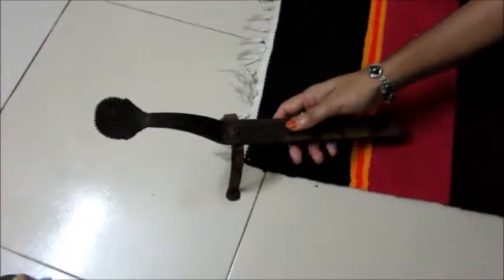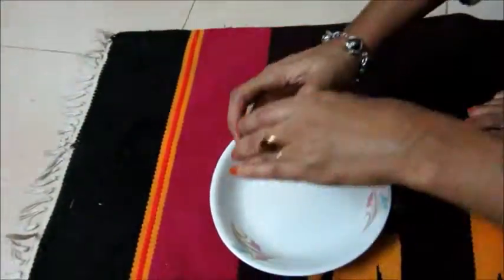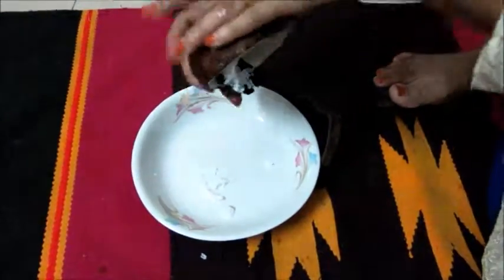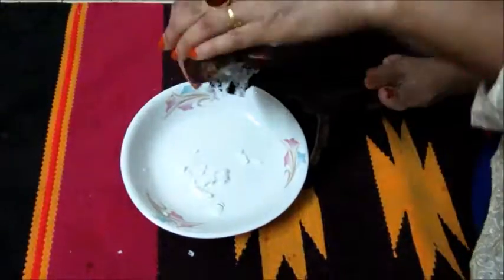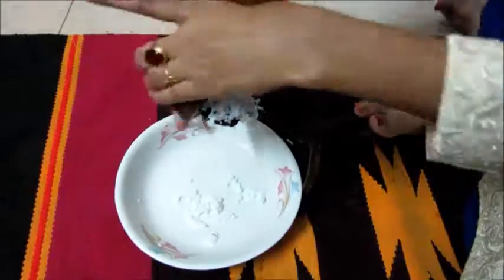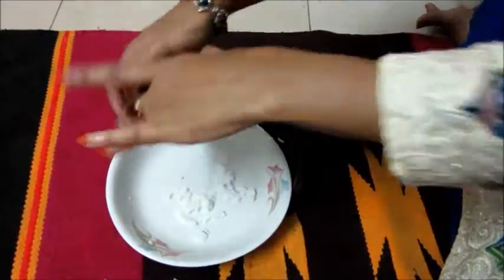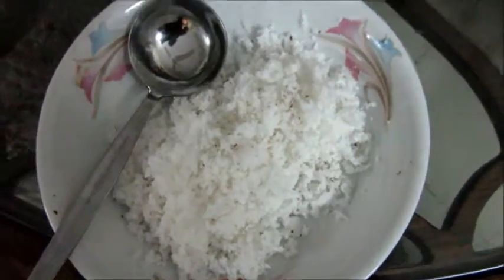This iron flat grater is called narkel kuranur. I am using it to extract the coconut meat from the shell. I am holding the shell with both palms, one over the other, and press again and again. Turn the shell and press. See, the grated coconut is dropped in the dish. Likewise, grate all coconut meat.